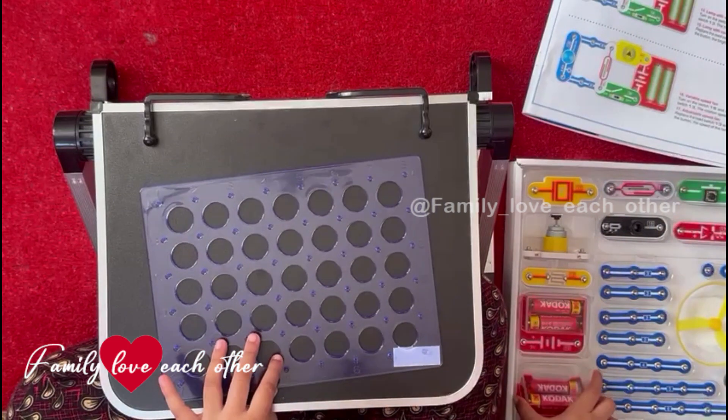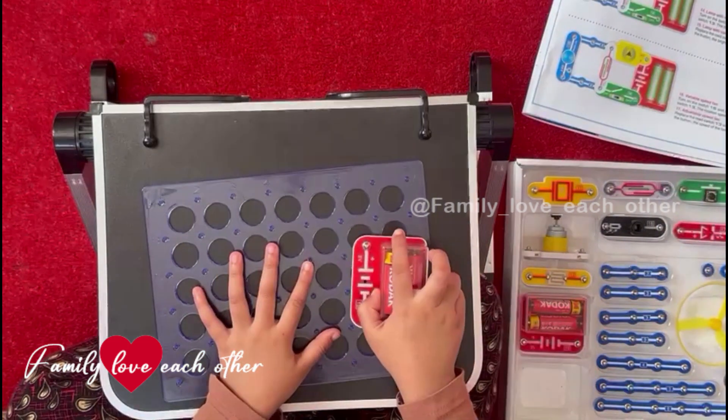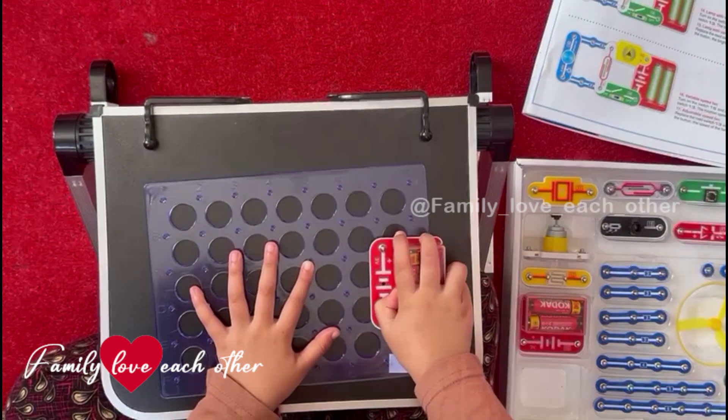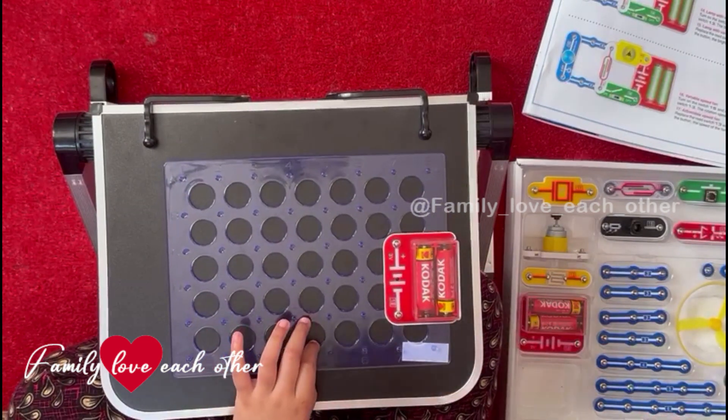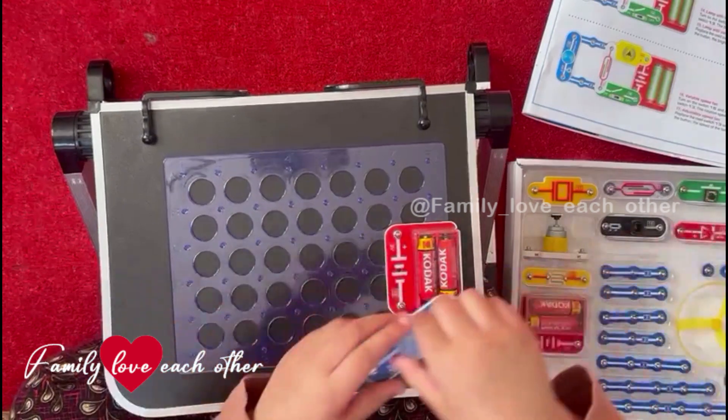First we need a battery, the battery goes over here. Next we need this nice light.